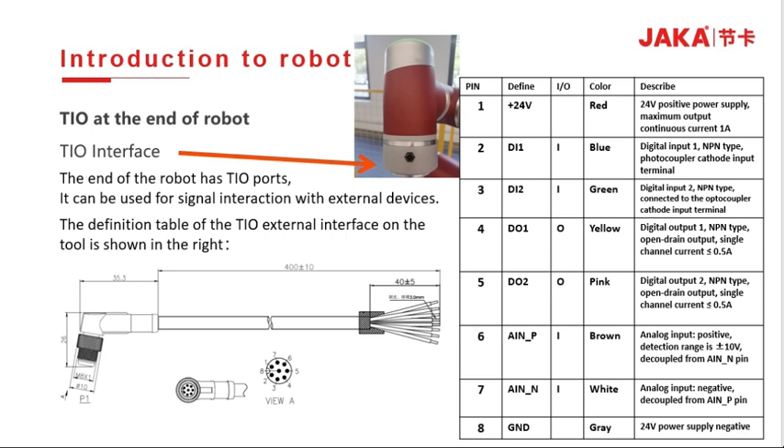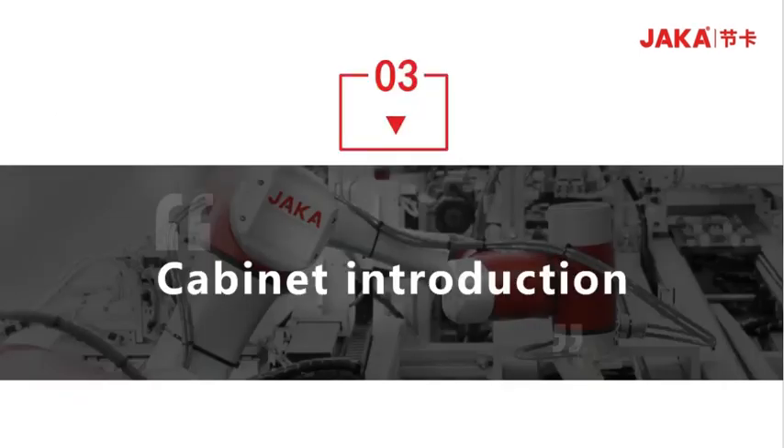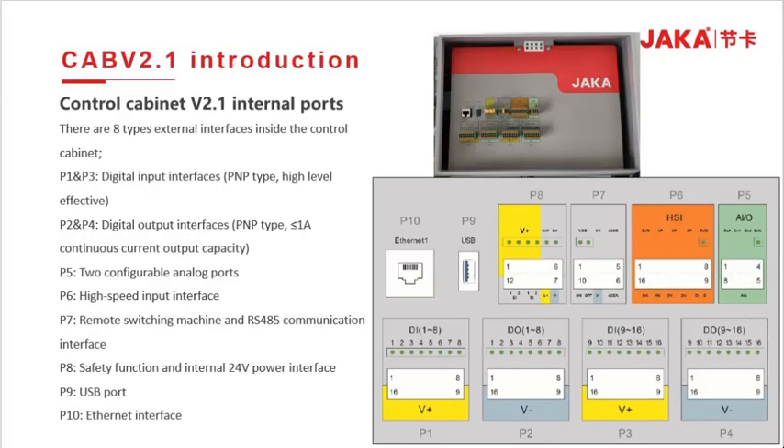PIN 8 is a 24V power supply negative. P1 and P3 are digital input ports; P2 and P4 are digital output ports; P5 has two configurable analog ports; P6 is a high-speed input; P7 is a remote switch and has an RS-485 communication interface; P8 is a safety function, namely internal 24V power interface; P9 is a USB interface; and P10 is an Ethernet interface.